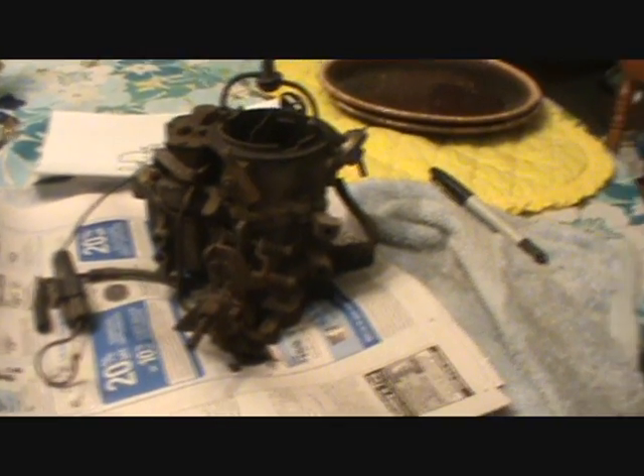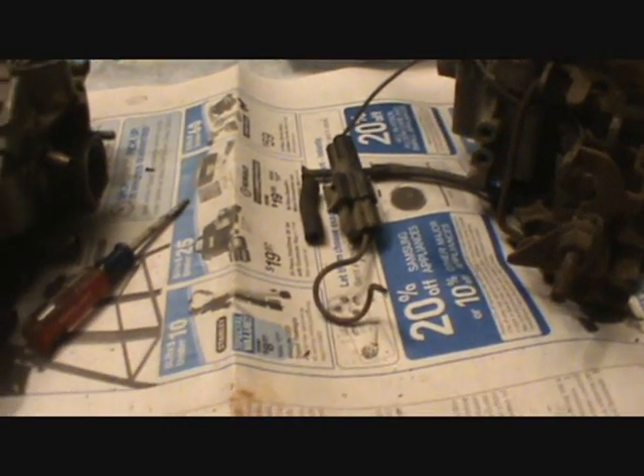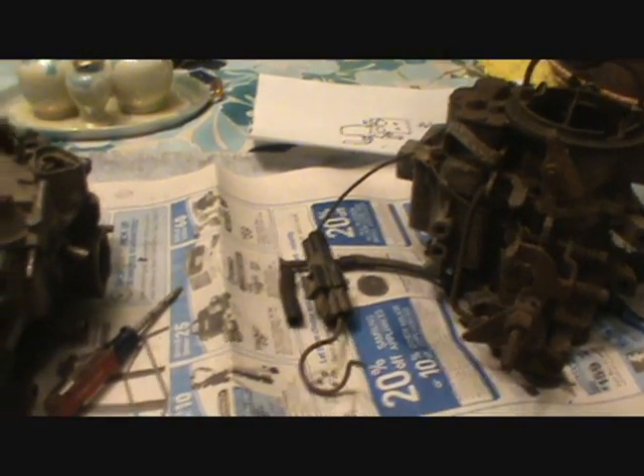Hey guys, you still with me? Alright, this is the last video I'm going to do on this. This is going to be a lot shorter. I know I went and covered a lot of ground on here, but this is going to be how to find and adjust your fast idle screw.